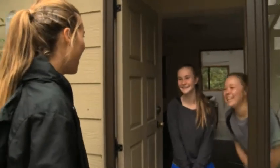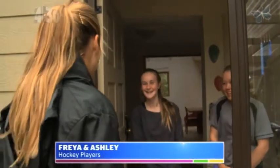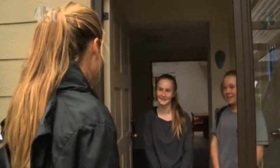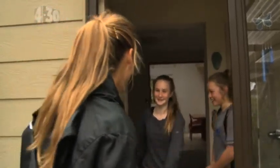Hi girls, how are you going? I'm Rose, nice to meet you. Now which one of you is Freya? Hi, so this is your house? Awesome. And you're Ashley? Cool, so you're keen hockey players? Well why don't we go and have a hit? Should we get your shoes on? Cool, let's go.